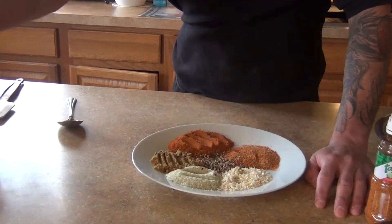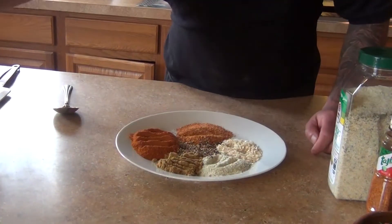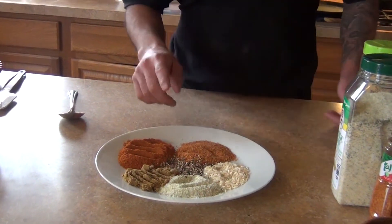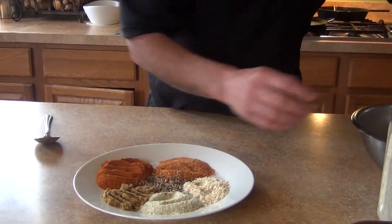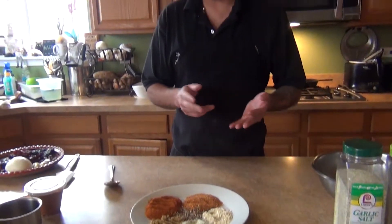One tablespoon of garlic salt, one tablespoon of ground cumin, and some black pepper. We're not gonna add extra salt because we have the garlic salt — I don't want my seasoning to be too salty. You can also use cayenne, ancho chile, morita chile, or guajillo in powder form.